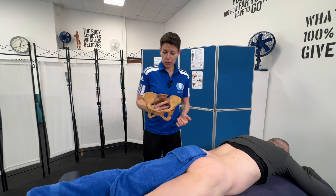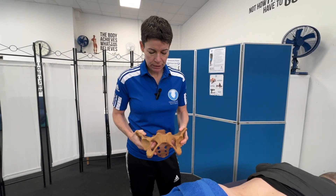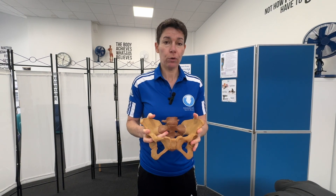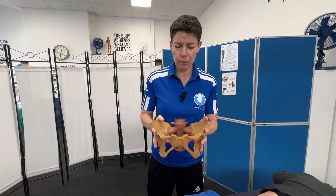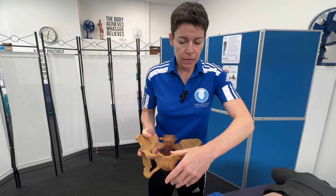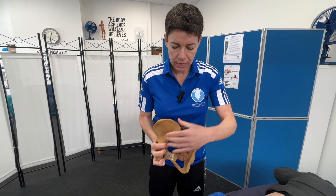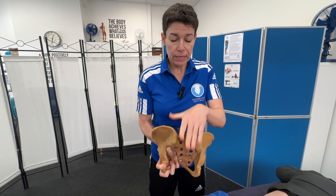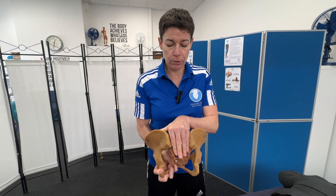I'm going to be showing you bony landmarks of the hip or the pelvis. The pelvis is actually two bones. They're called innominate bones, which means bones of no name. It goes from this groove at the front, the pubis symphysis, goes all the way around to this area. So that's one whole bone. The sacrum is a separate bone.